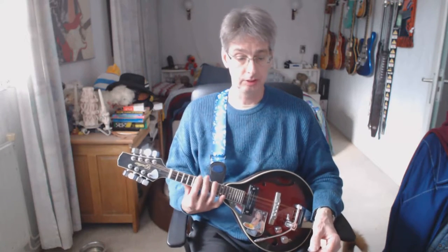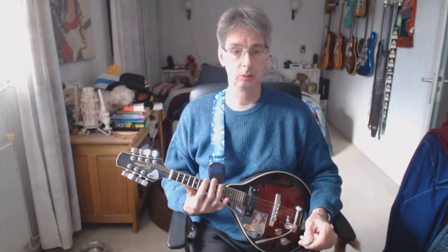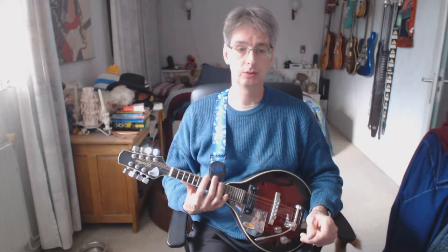Hey there! How are you doing? My name is Robert. In this mandolin lesson we're going to play a song called Let It Be from the British rock and roll formation The Beatles. Before we start with the lesson I want to say that we do have a website — Robert Talks Mandolin.